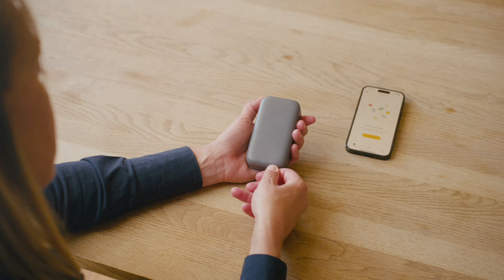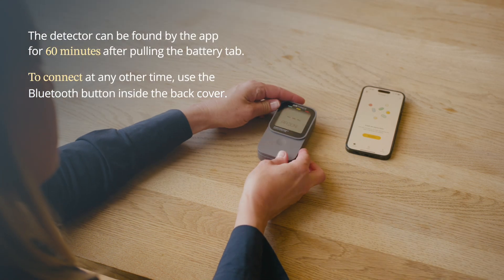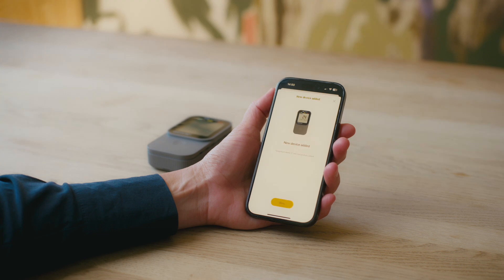To get started, download the AirThings app and create your account. Then, pull the battery tab on the back of your device to start it up. Back in the app, tap Add Device to find and connect to your Currentium Home 2.